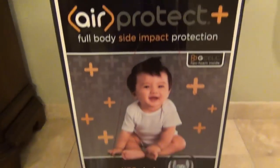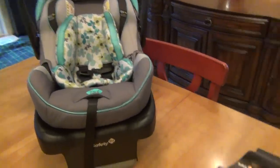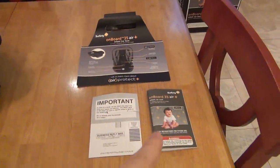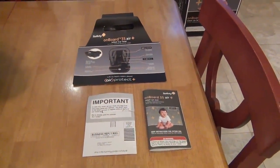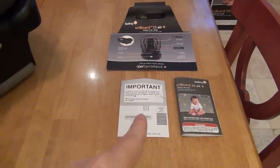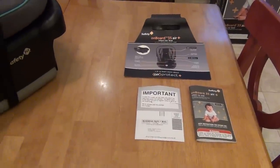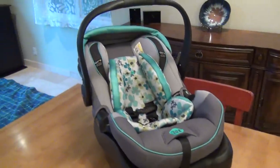It comes in a box, and out of the box you get the car seat itself, a pamphlet with basic features, a decent instruction manual we'll talk about in a minute, and a product registration and recall warranty card that you'll definitely want to send in for your own protection.